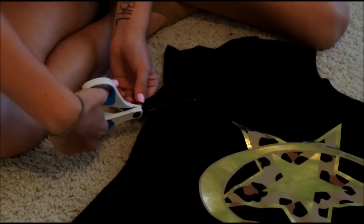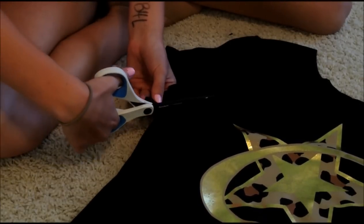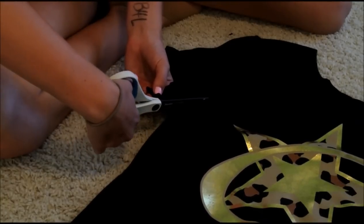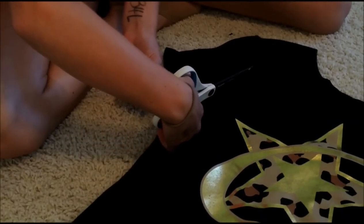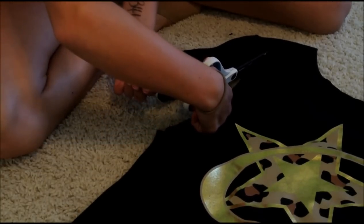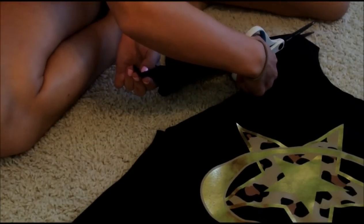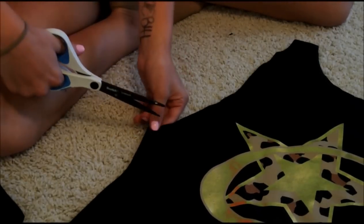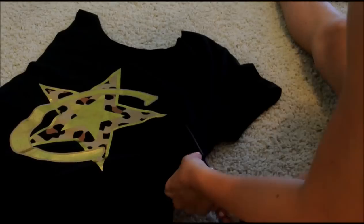Now I'm just going to take it from that slit and cut upward. You don't want to make it completely straight because otherwise it's not going to look like a muscle shirt — you need to curve it up, and then once you get to a straight point, just cut it straight up. Take your time on this so it doesn't look super choppy. The further you cut in, the smaller the straps are going to be, so be very, very careful. That's all you have to do.